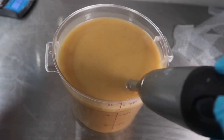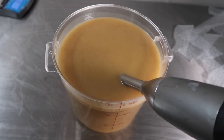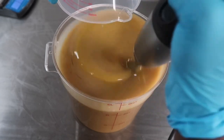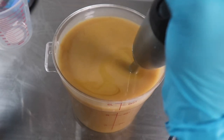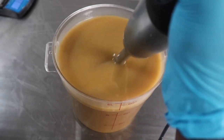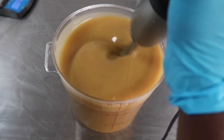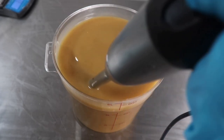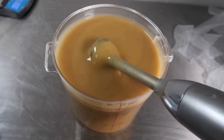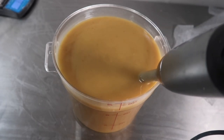Next I'm going to add in the fragrance. The fragrance I'm using is called Golden Honey — it smells just like honey, just like it. And this fragrance oil behaves very, very well. As you can see, it still didn't thicken up or anything. It's behaving very, very well.